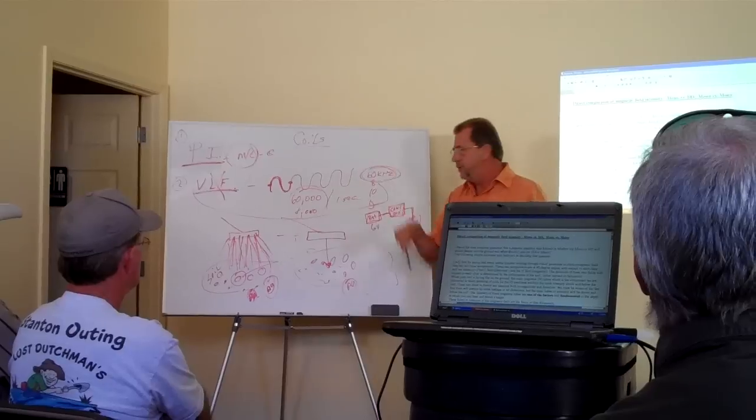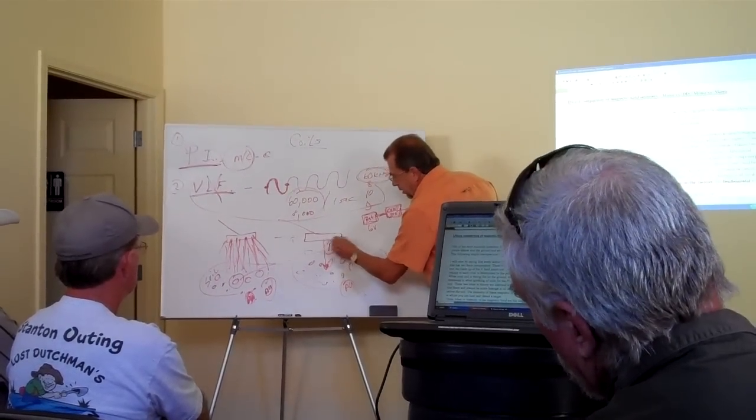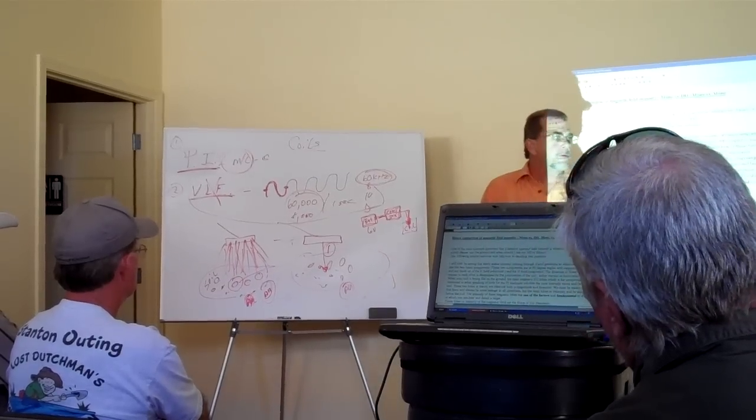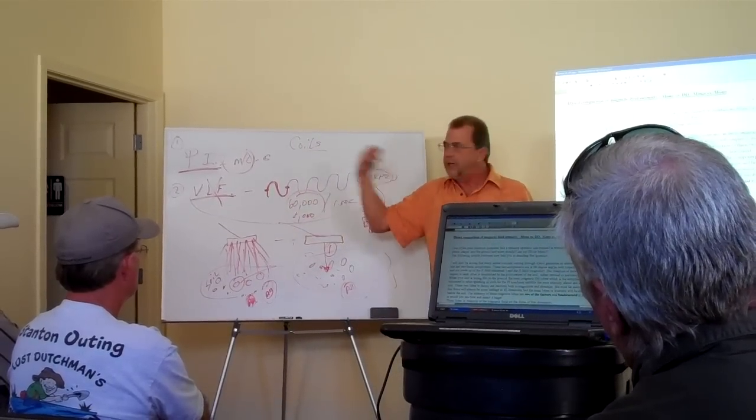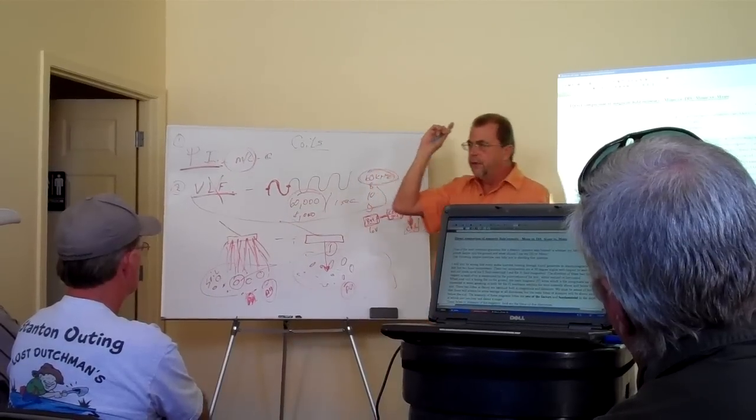But here's the difference. We send this pulse to the coil — we only send it one time. Not 60,000 times, not 8,000 times — one time. Boom.